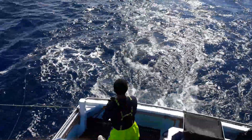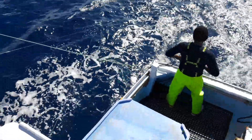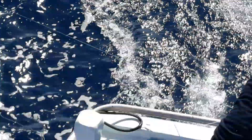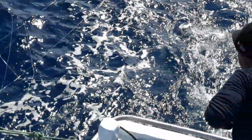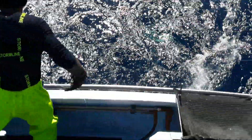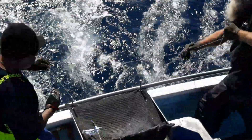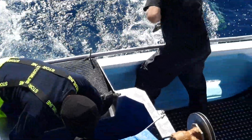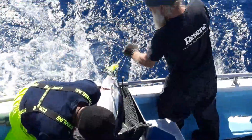You can see the glow in the water down there. We've pretty much got a full house here. From no fish to heaps of fish.